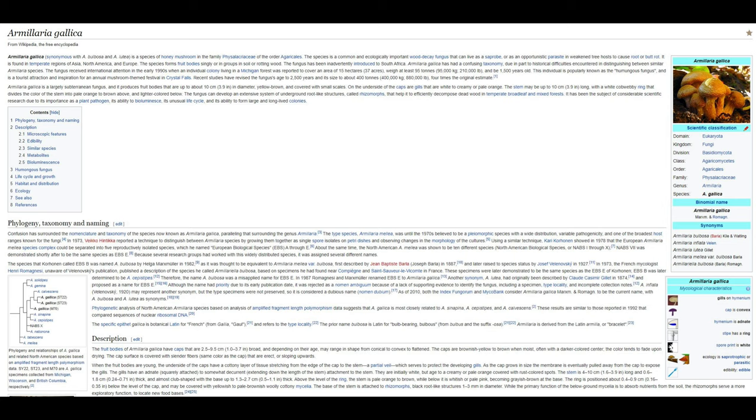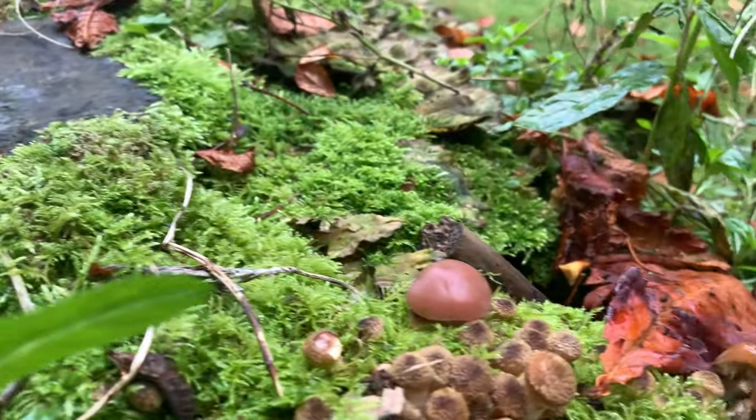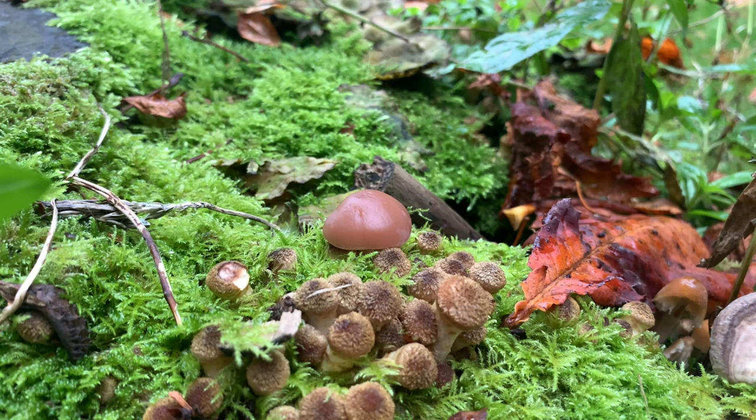So there you have it — Armillaria gallica, aka Bulbous Honey Fungus Mushroom. And if you caught it in the video, there was another wee chappie that caught my eye, very fleetingly of course. And it was this one here. Snapshot. I am going to ID this one with the eye: Coprinellus micaceus, aka Glistening Inky Cap Mushroom. And it is on its own as well, your wee fellow.